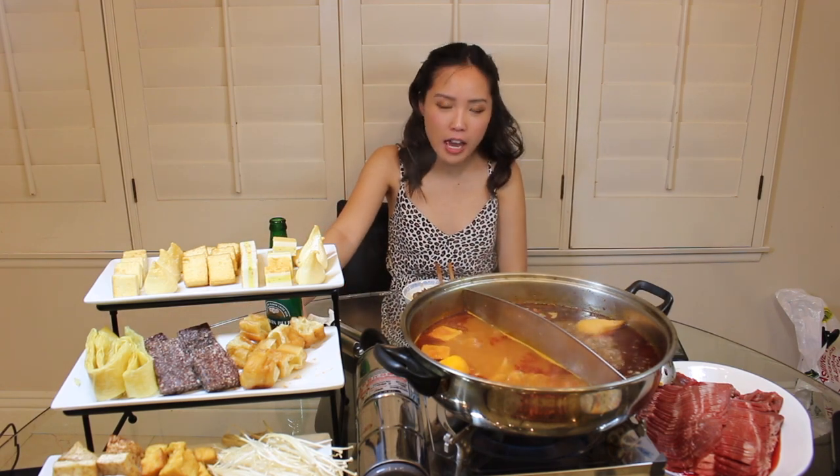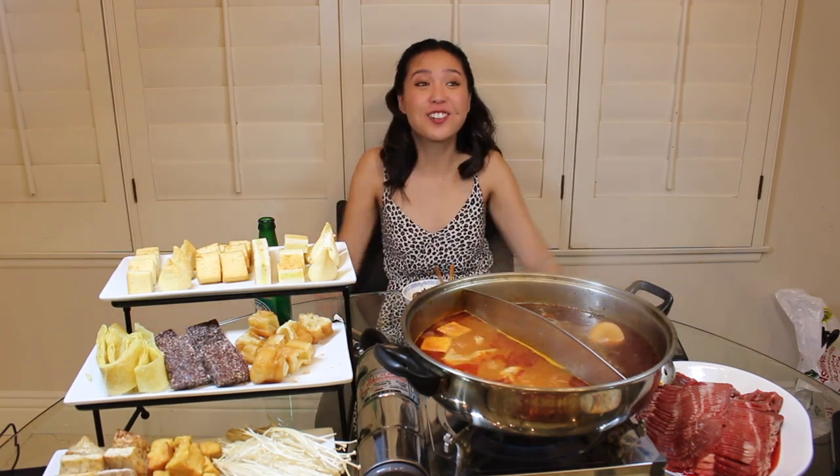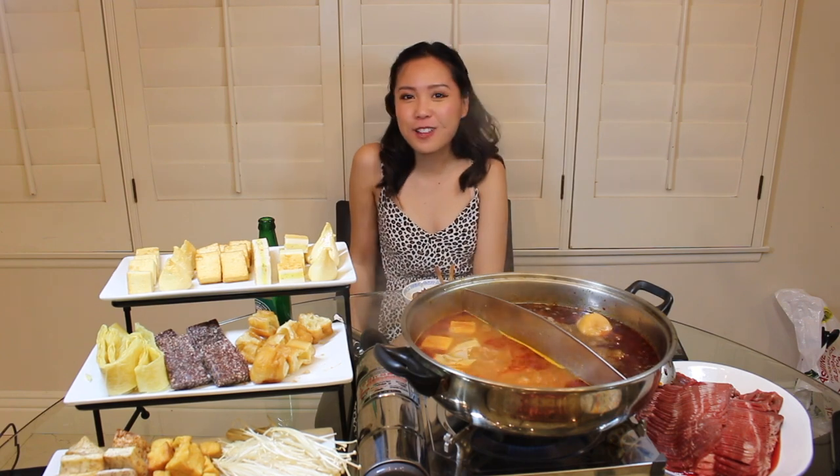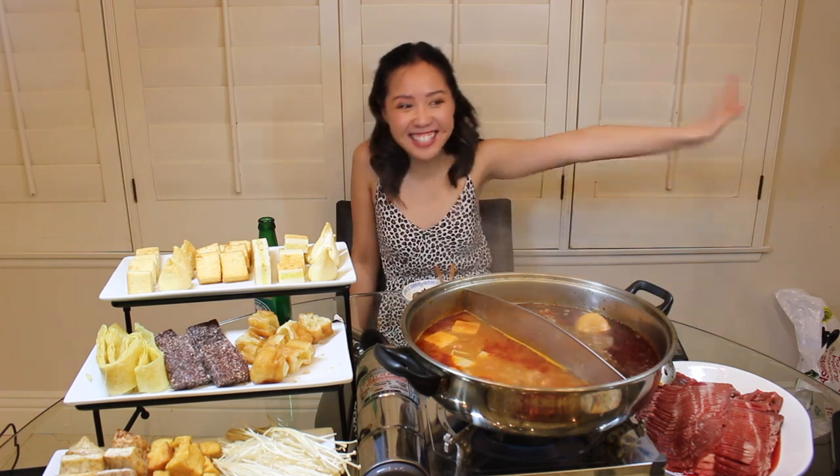I think we tried everything on screen — these are our top ingredients that we would pick every single time for hotpot. That's all we have for today. Hope you guys enjoyed the video! If you liked it, please give it a thumbs up, don't forget to subscribe, and we'll see you next time.